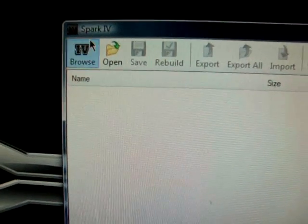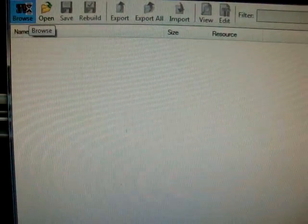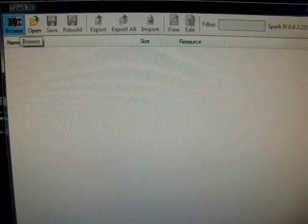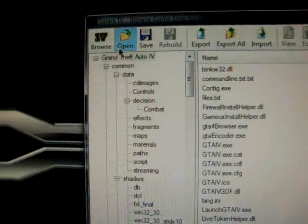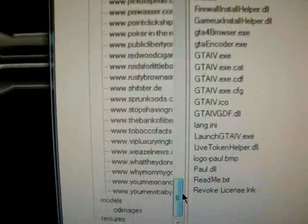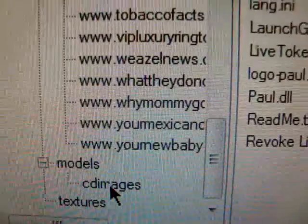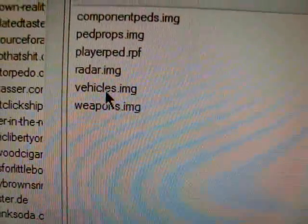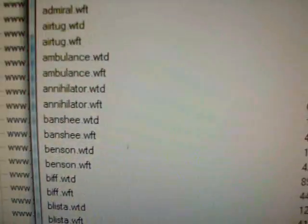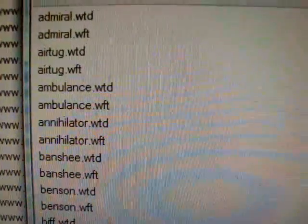Keep those two files aside. Now you're gonna go into Spark IV, click on Browse, and it's gonna open up the GTA IV directory. It'll take a sec because there's quite a bit. Once it opens up, go to the left side and slide all the way down until you get to Models, then click on CD Images. Click it once — boom — and go to Vehicles.img. Double click that. Now here's all your vehicles: Admiral, AirTug, Ambulance, Annihilator — they're all in alphabetical order.